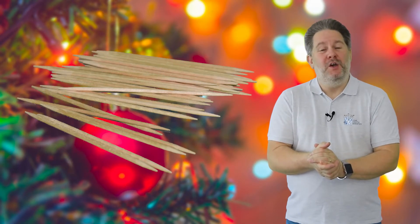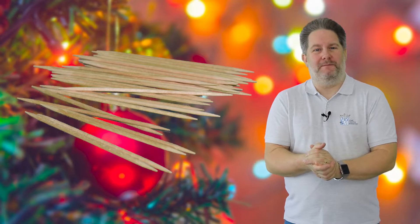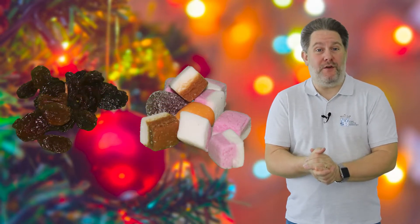Now I'm going to have a go at building a Christingle, and here are the things that I'm going to need: an orange, some red ribbon or red tape, four cocktail sticks, some dried fruits and sweets, and a candle or glow stick. So what do all these things represent?